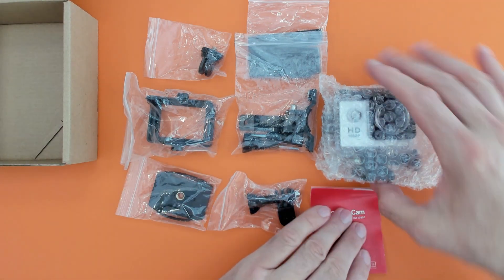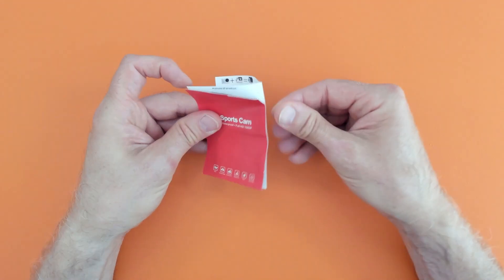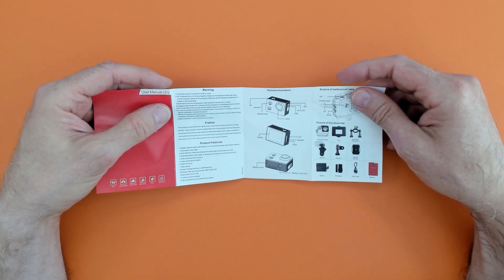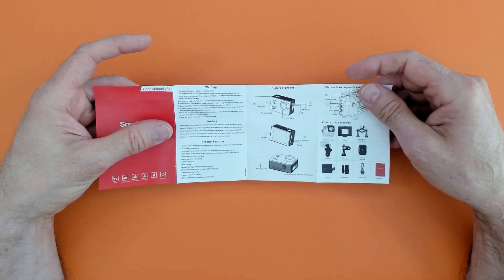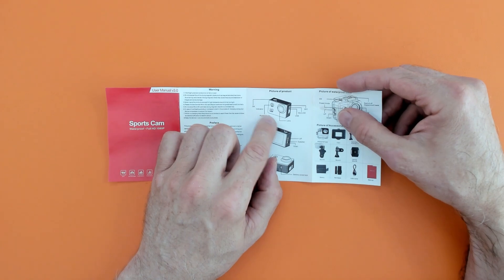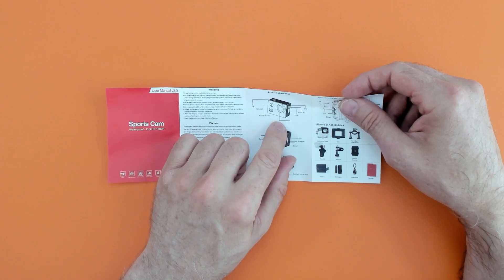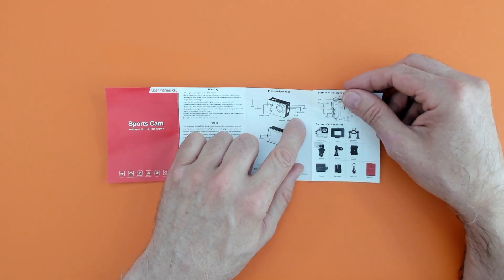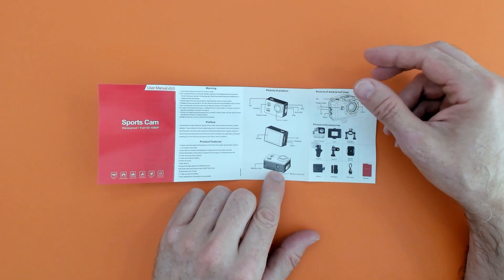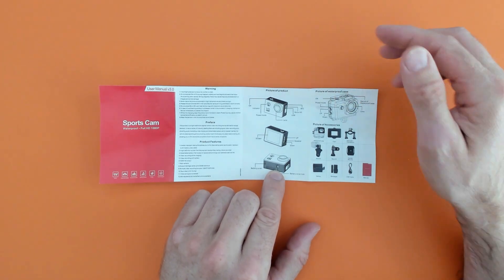And of course the instruction manual. So let's have a quick look at that. Just basic instructions — there's a warning, product features, an OK button, an indicator light, power and mode buttons, a lens, USB, micro SD and a mic. Pretty much everything we've seen. There's also a battery cover underneath, so you can actually take spare batteries with you and swap them out when you want to.